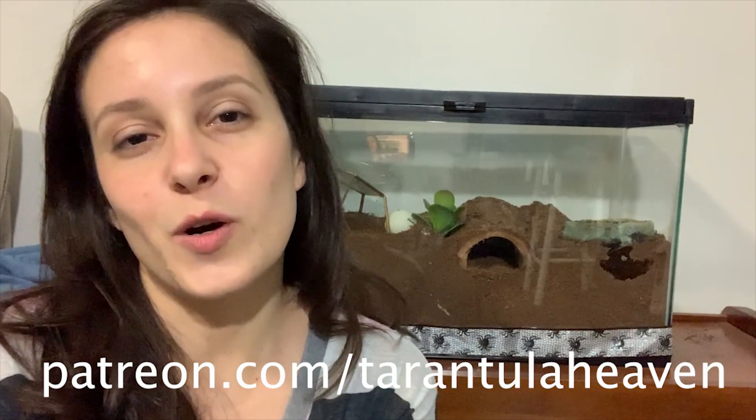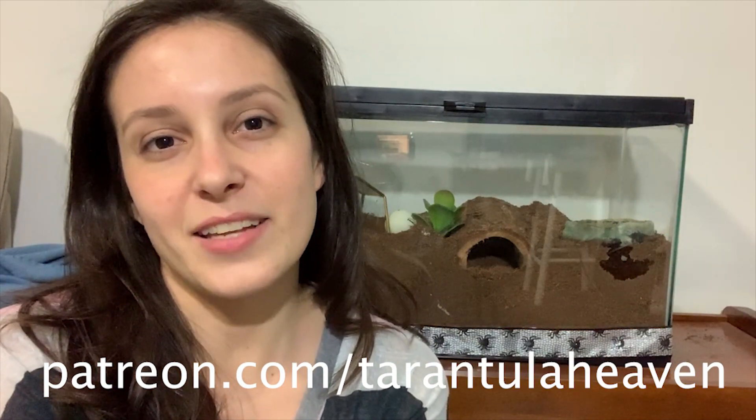I also have a Patreon page where you can get more behind-the-scenes info and access, and you can also get a subscription to the magazine. Anyway, guys, thanks so much for watching. If you want to see all those videos of tarantulas swimming, the blog post is the top link in the description — definitely check it out. Those are some really cool videos and I think it's going to change your mind about what tarantulas are actually capable of. Have a great week!